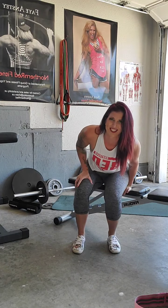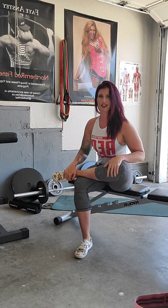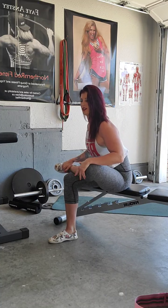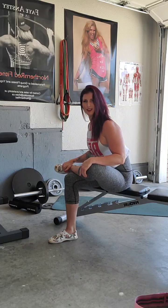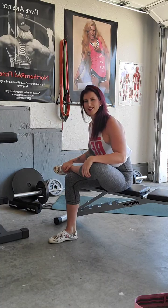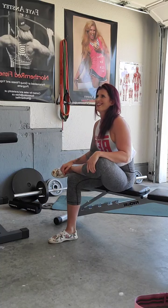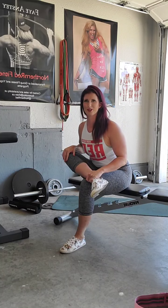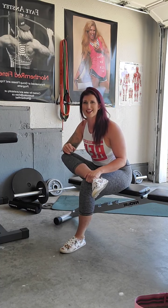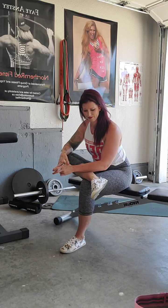Have a seat. We're going to cross one ankle over the knee, pressing down and lean forward — so tall back, lean the belly button towards the thigh, shoulders back and down. Other side, here we go — chest up, shoulders back, lean it in, a little bit of pressure on that bent knee, whatever you can handle. Nice flat back.